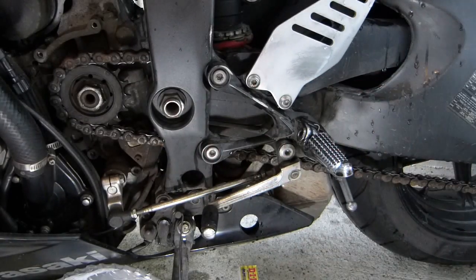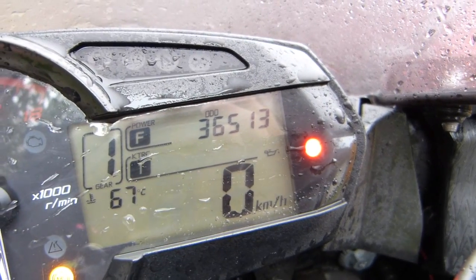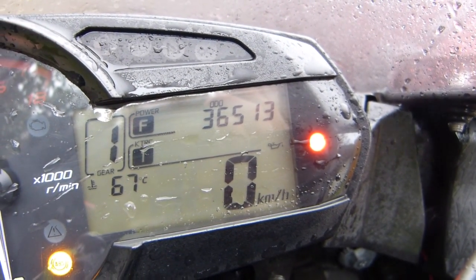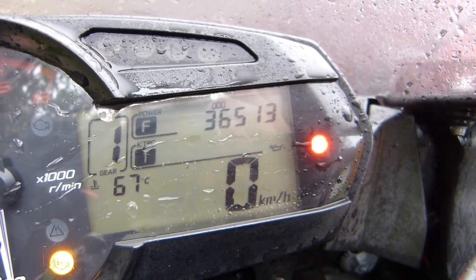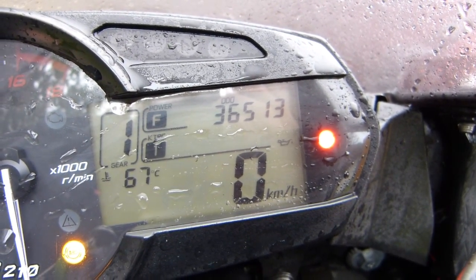Replacing your motorcycle's drive chain is fairly straightforward. Manufacturers recommend that you replace your drive chains every 20,000 to 24,000 km. This one has been on for 36,000 km, so I think I've got my money's worth out of it.